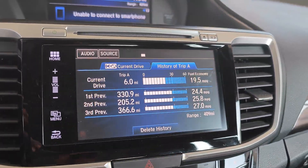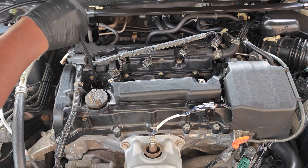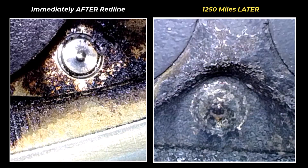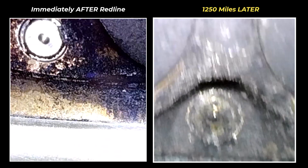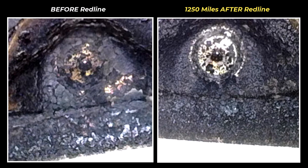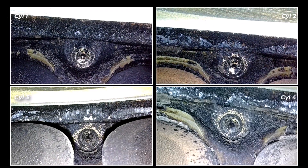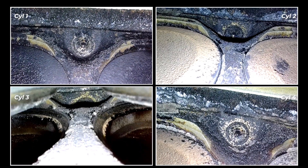Let's fast forward to 1250 miles after using Redline SI1. Sticking to the same cylinder one, you can now see that there's considerable carbon buildup on the fuel injector tip compared to immediately after using the product. However, it's not yet as bad as the baseline before I ran the cleaner — at that time the injector nozzle was almost completely covered by black carbon. Again, this finding at 1250 miles was uniform across the cylinders.